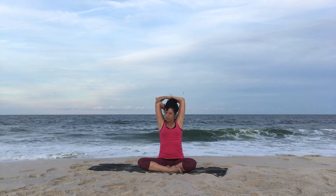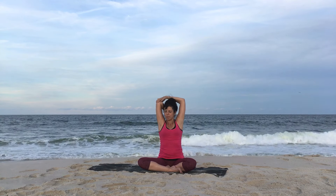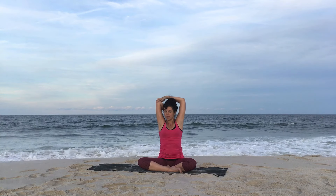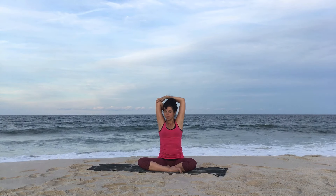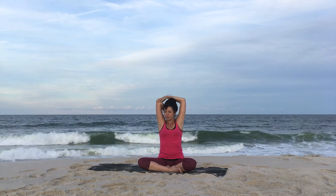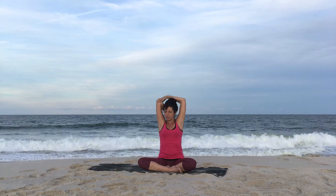Release and switch sides, doing the same thing with your right arm. Pulling through that elbow, drawing the shoulder back and bringing your shoulder blades down your back. After a few breaths, release when you're ready.